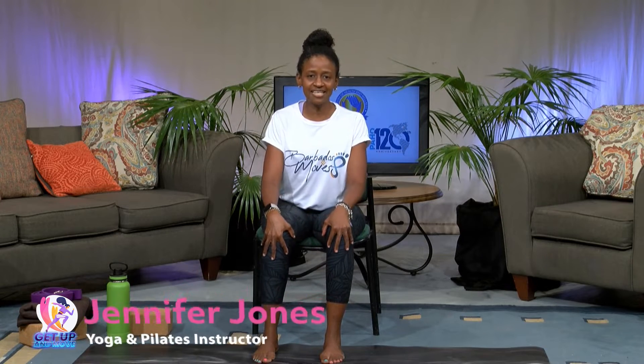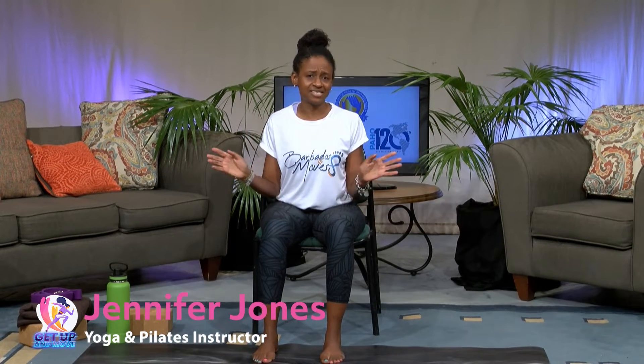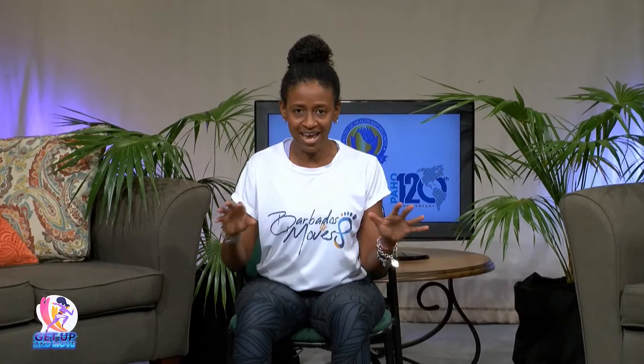Hello and welcome to Get Up and Move. My name is Jennifer, and today we're going to be focusing on some stretches for your neck, your shoulders, and your mid upper back. Let's face it, we spend way too much time on social media and our backs are just getting wrecked, so we're going to get some movement to stretch.